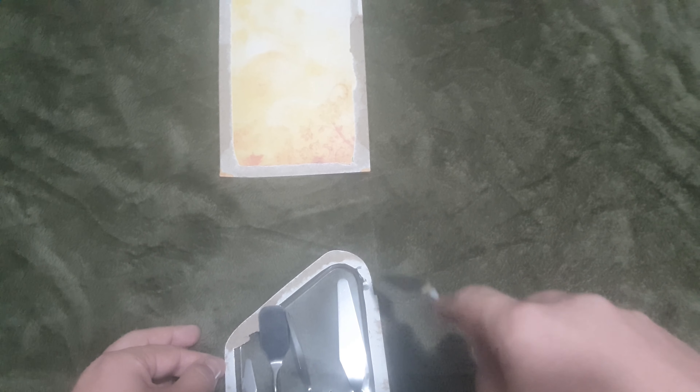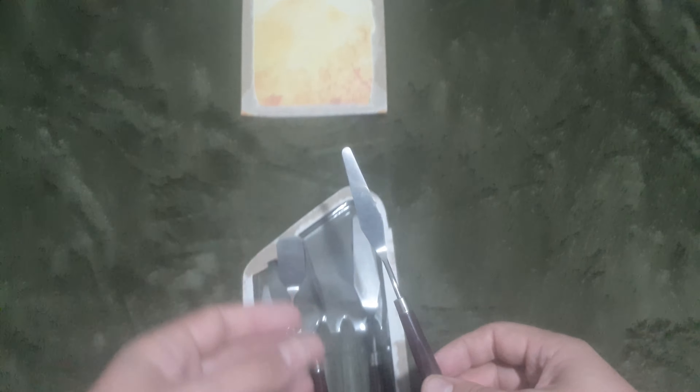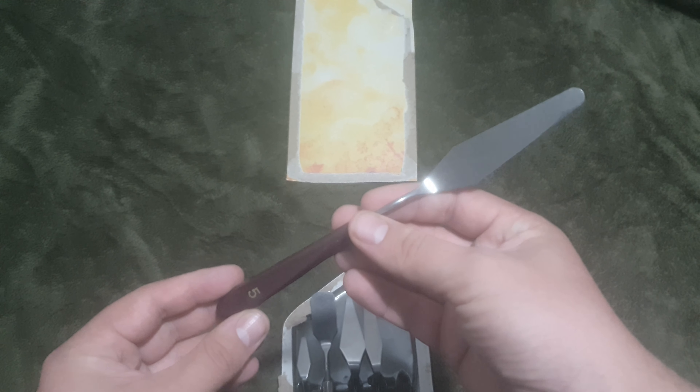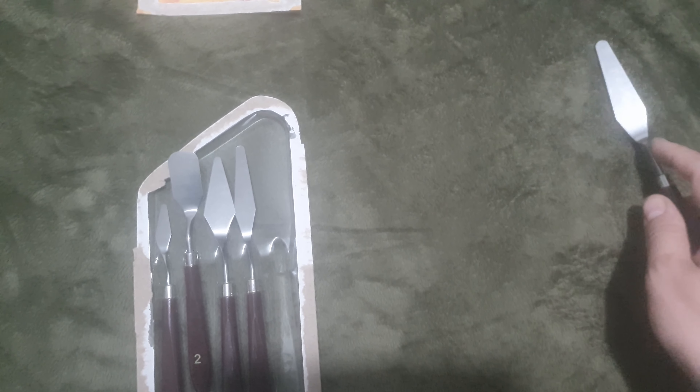I don't use number four much for concrete — sometimes I use it to split concrete or for mixing, but not that often. We'll see, maybe I'll use it occasionally. Number five is the biggest one — it has a bigger surface area and a longer section. I use this one for a nice smooth finish on concrete, if you can imagine.